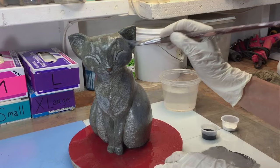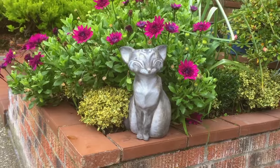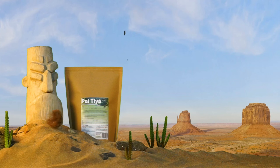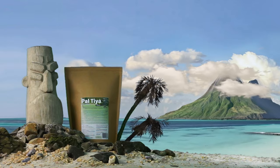Once cured, Paltaya Premium can be painted or stained and go outside in any weather. Yeah, you heard that right — rain, heat, cold, or shine. Paltaya Premium has been scientifically freeze-thaw tested.